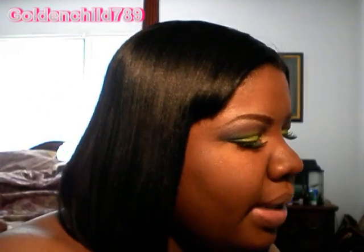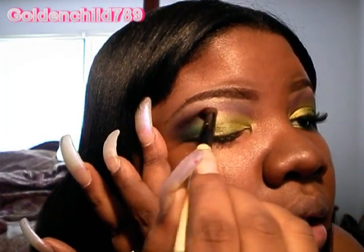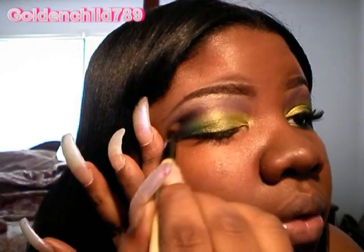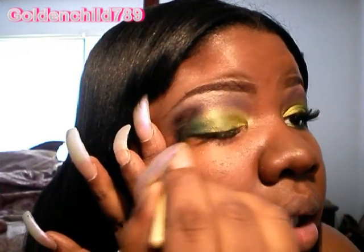After you've got that purple in there, you're going to go in with a little black. Make sure that it's matte black. You're going to take that over and just blend lightly.